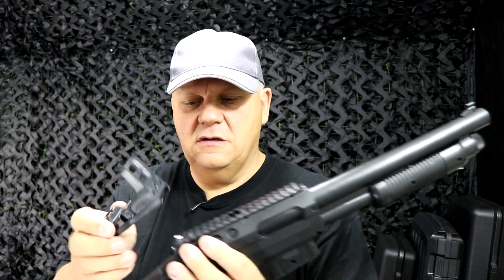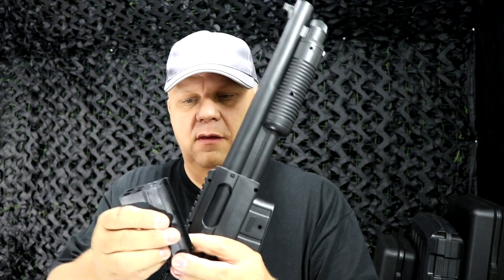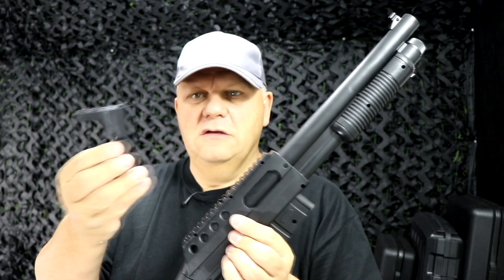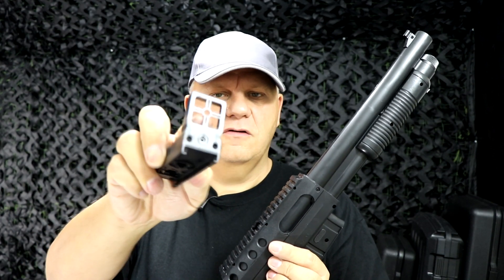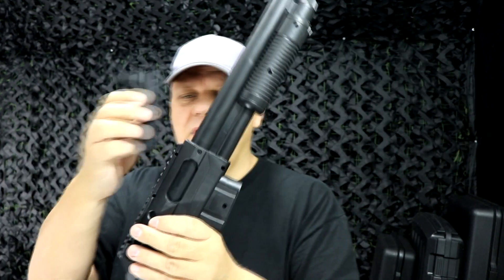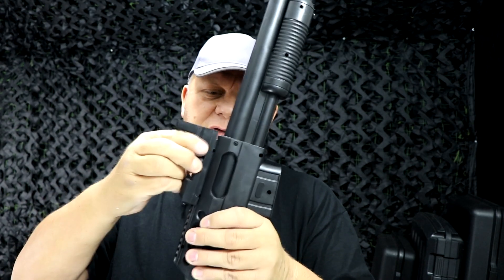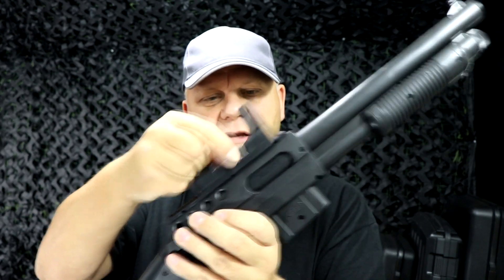Let's put the dummy sight on first. You can see it's just a cross sight — you don't have to use this, you can just use it as a pump action shotgun. But I'm going to slide this on; there is a reason why you should use this which I'll go through in a second. You just pull that up, slide it into position, let go and click it into place.